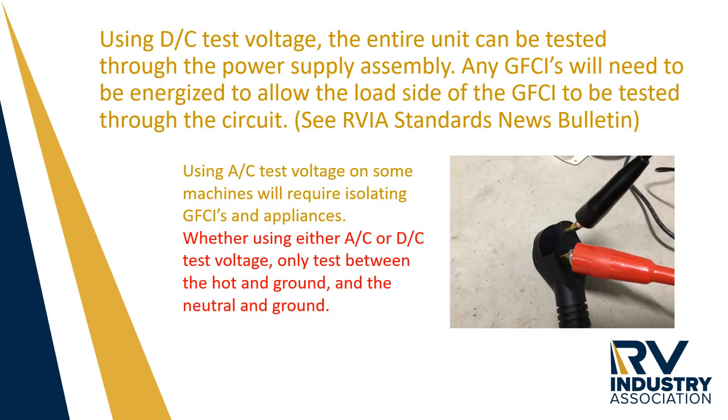A high pot tester can use either AC voltage or DC voltage to test the wiring system of the RV. DC voltage allows the operator to test through ground fault interrupters and switches, as well as not having to disconnect the appliances. An AC voltage tester will require the disconnection of GFCIs and also the disconnection of AC appliances.